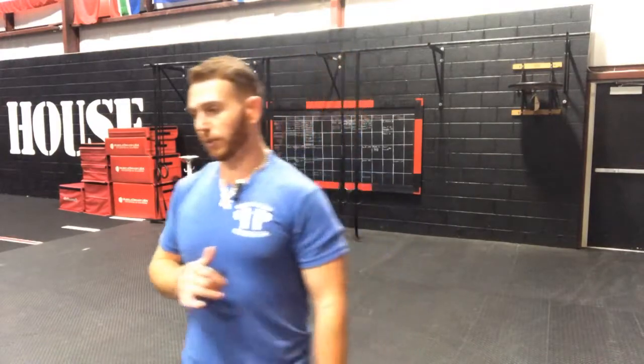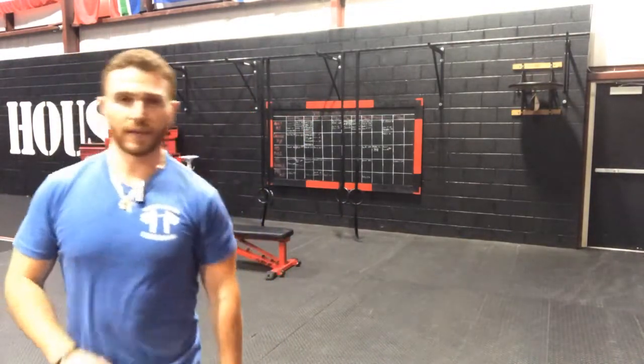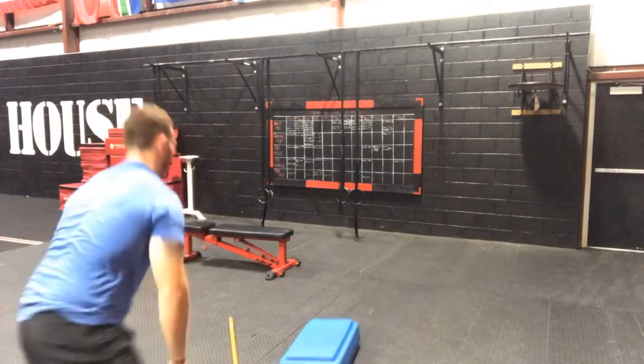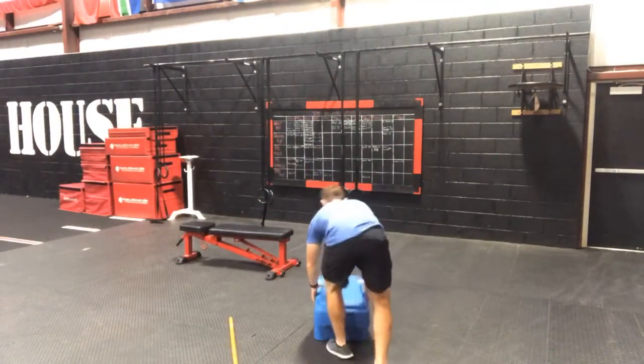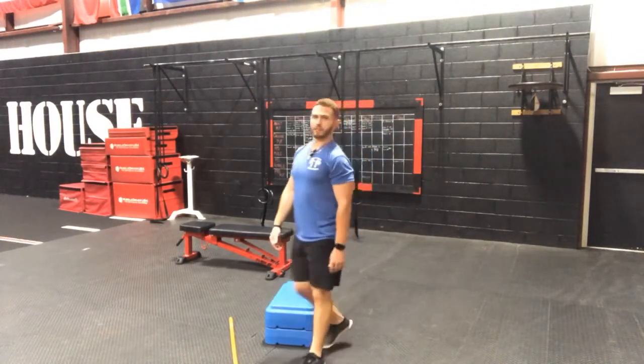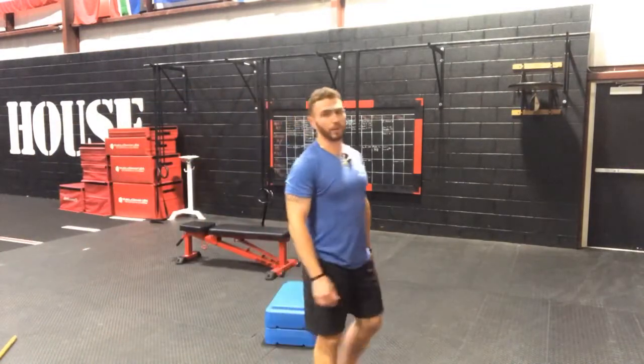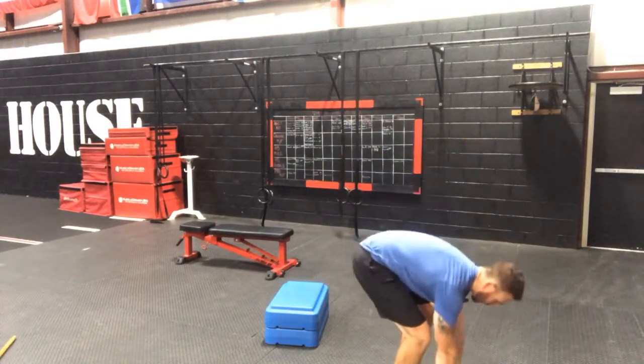Alright guys, I hope you enjoyed that first part — that 7 minutes is tough. I know that was a killer — those burpees catch up, and those cleans to squats can get real tough the more rounds you get into. This second part is also going to be for a 7-minute timer. There are 3 exercises again. If you have a step-up box, you're going to set those up — it doesn't have to be high, it can be a low box — whatever you have available. If you have a bench, you can use your bench as your step-up.